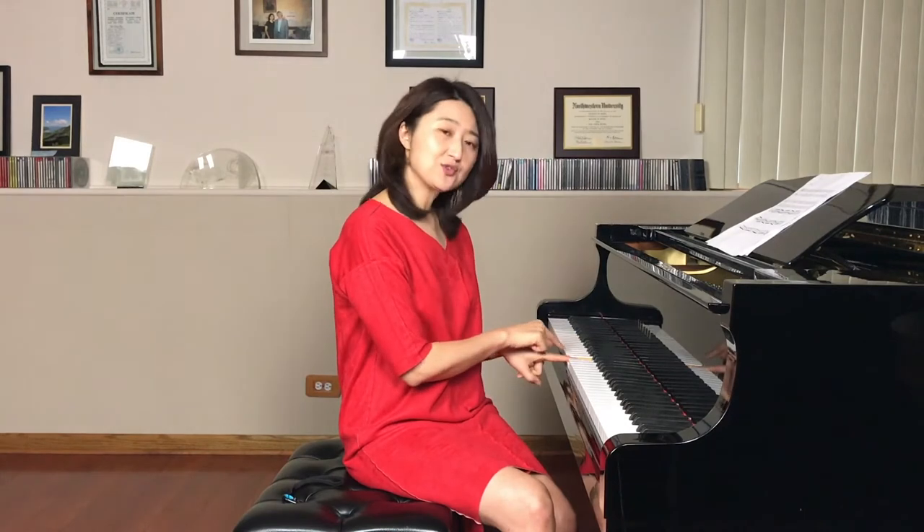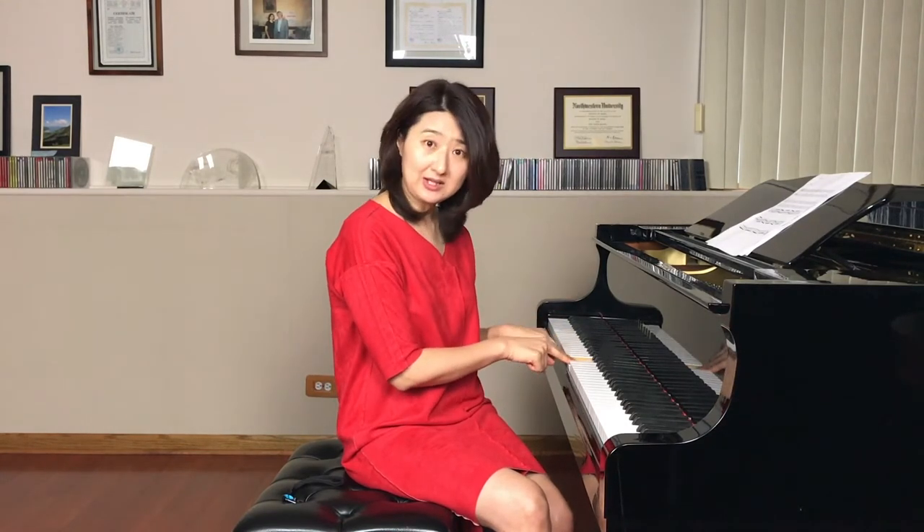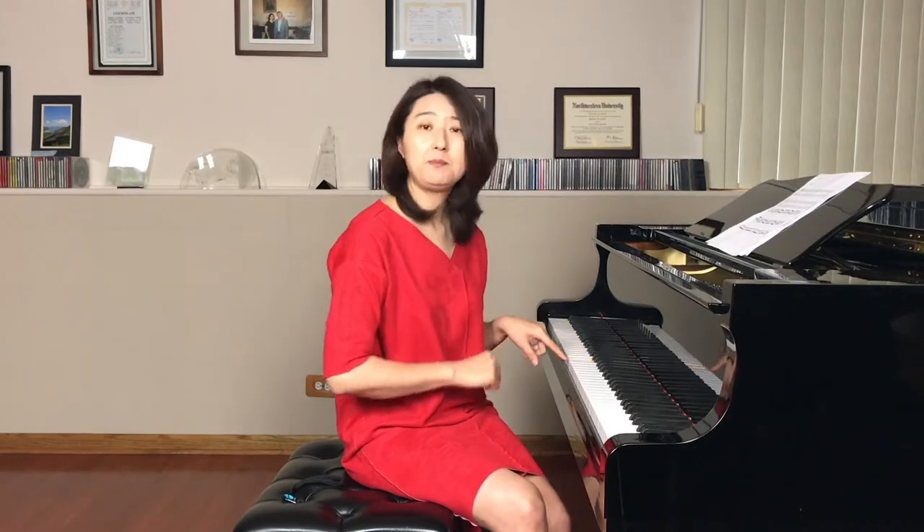Number one: sign reading. In this session, we will learn about the middle C, stepping up, and stepping down. In music, between the treble clef and bass clef, there is a huge space. But within that space, there are only three notes existing: middle C, step up D, and step down B. They're just connecting the treble clef and the bass clef.